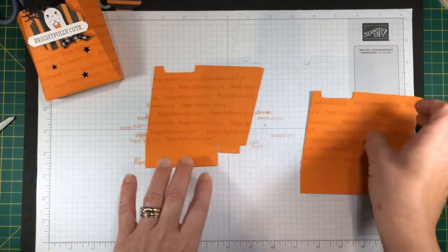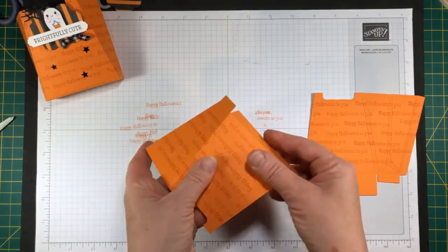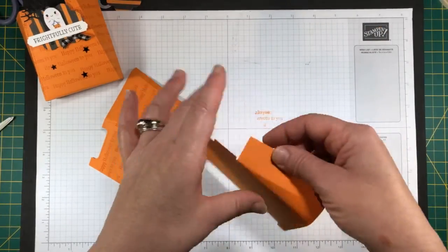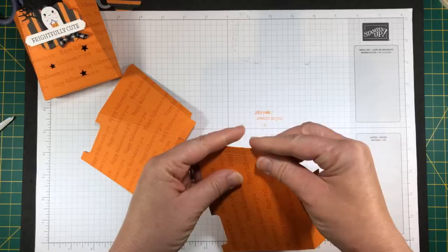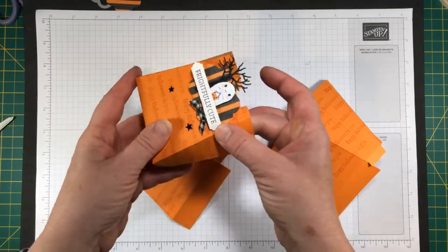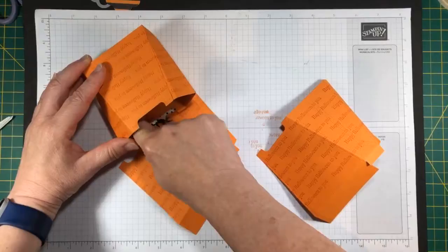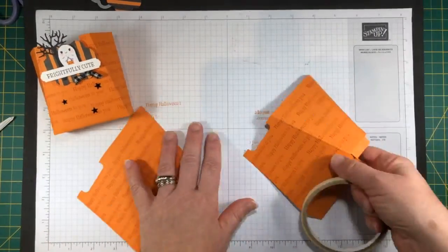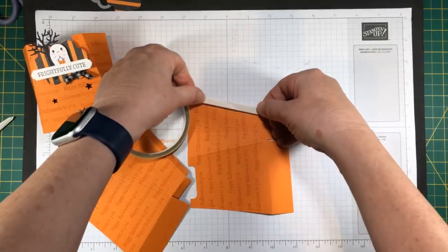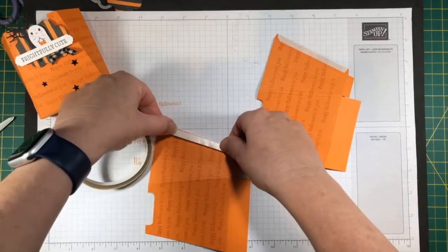So we've got these two little guys here. They've already got score lines in them, so I'm just going to fold the little pieces of the box on the score lines. I want to fold the bottom flaps in and fold this little tab on the side, because this is where the adhesive is going to go. I'm going to do the same thing on the bottom. I originally used the Stampin' Seal Plus to put it together, but I don't think I sealed it well enough — one side was starting to come apart. So I'm going to go with the more traditional route and use the Tear and Tape adhesive.